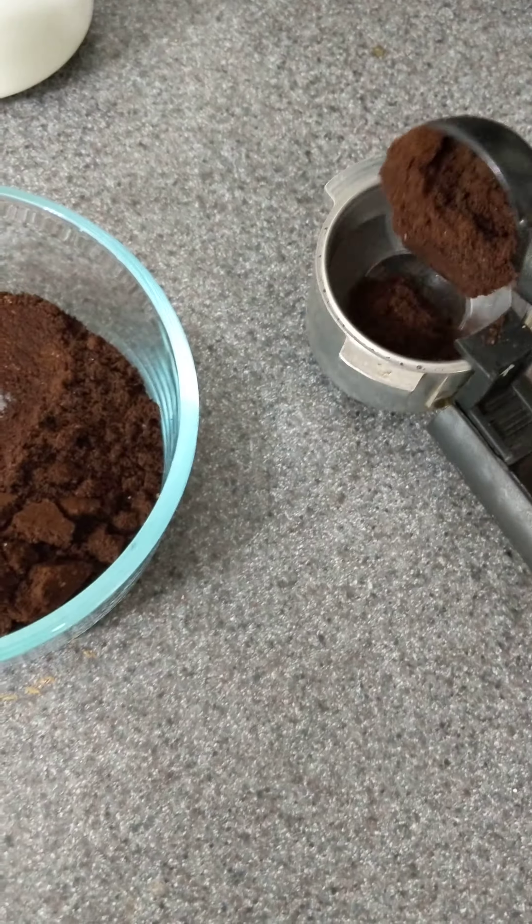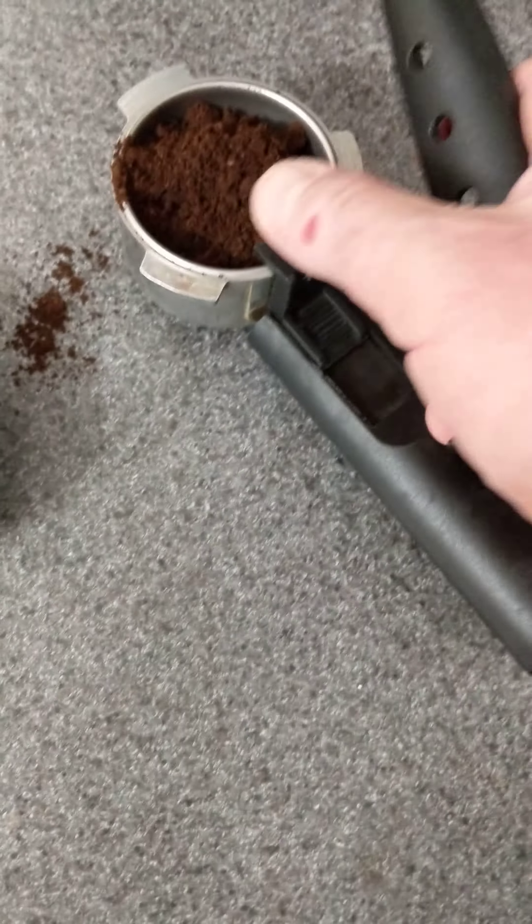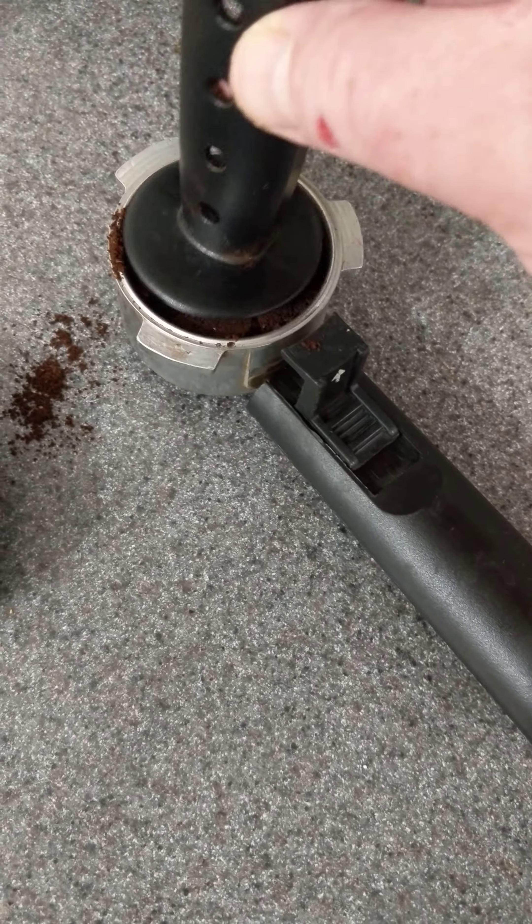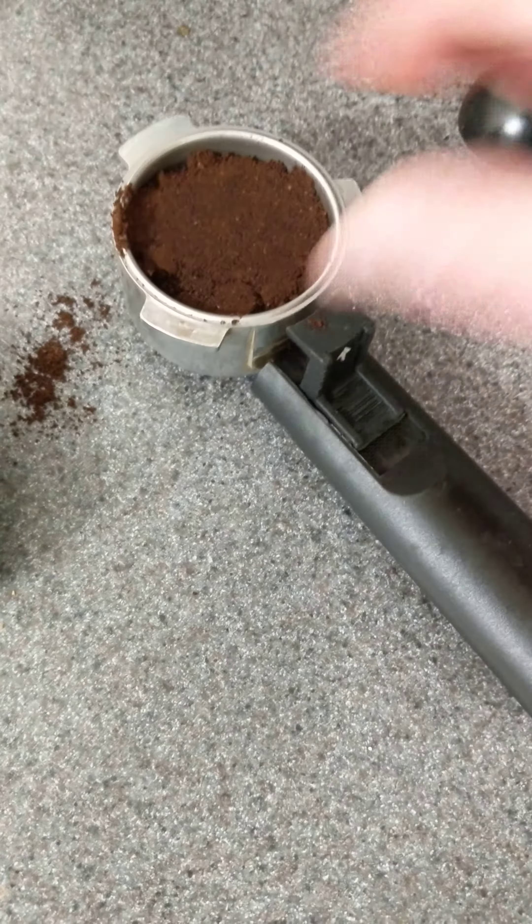Take a little coffee, put it in there — I'm making a mess but you get the idea — a little bit more coffee in there, and then just ever so lightly push it down, but don't put any major force on it.